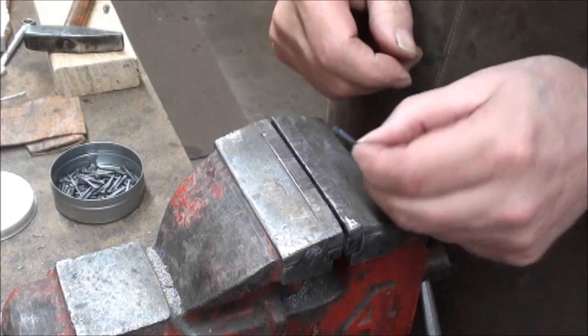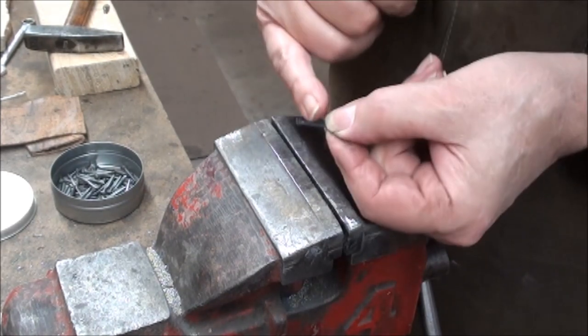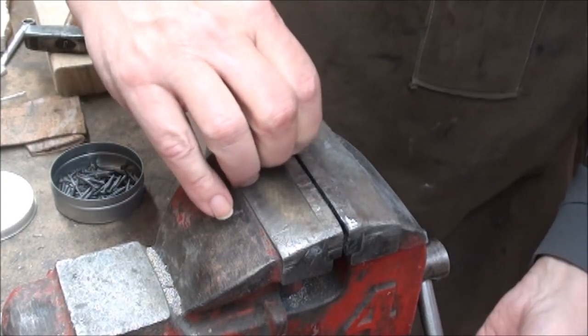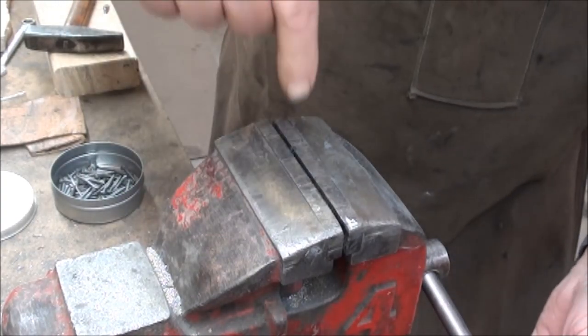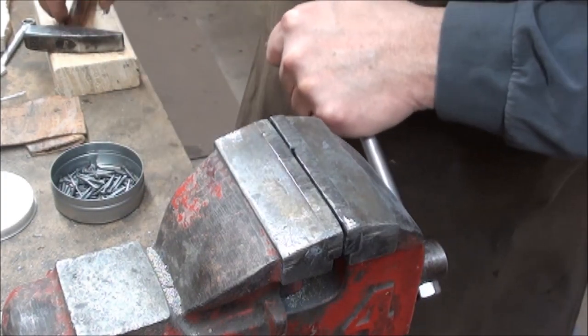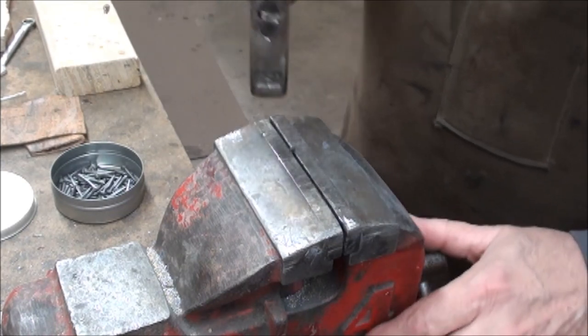So we'll start off with one of the sprigs here. All I do with these is set the little shoulders on each side into the vise, making sure the shaft is straight up and down, and clamp it good.